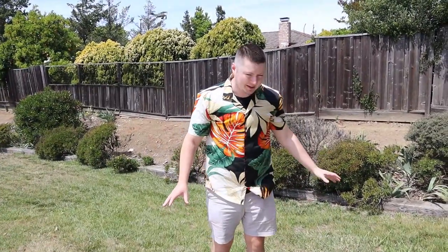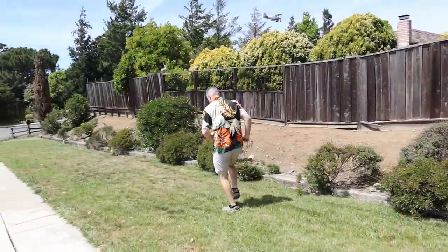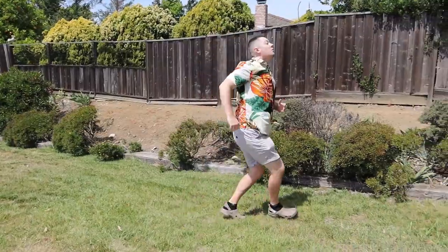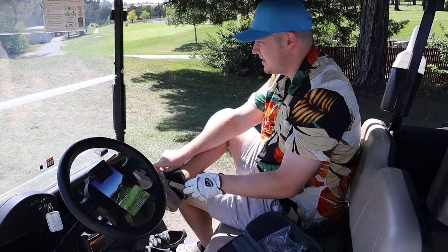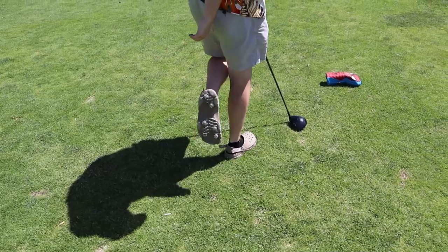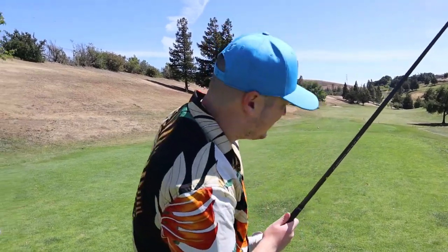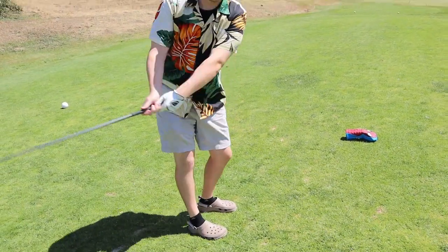They don't feel any different from how they did with the spikes on them. Obviously this grass is pretty tall though, so I'm not gonna be able to get a really good grip test — that'll come from the putting green for sure. I'm ready to hit some absolute lasers with these shoes. I'm telling you, the traction — I'm feeling good today. Lowest round ever in Crocs.